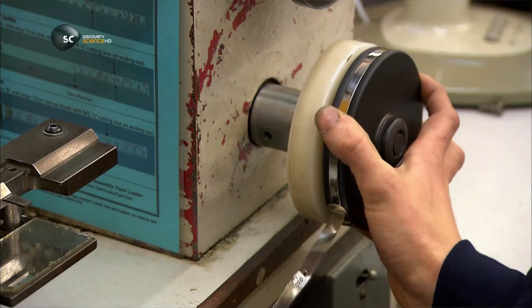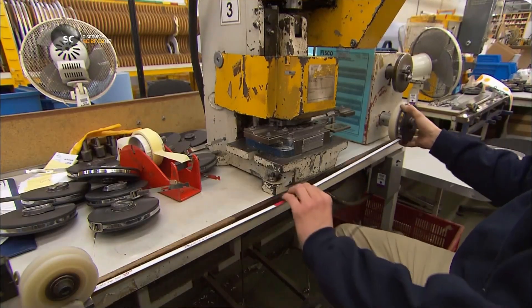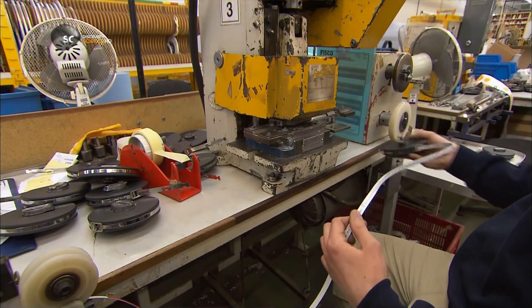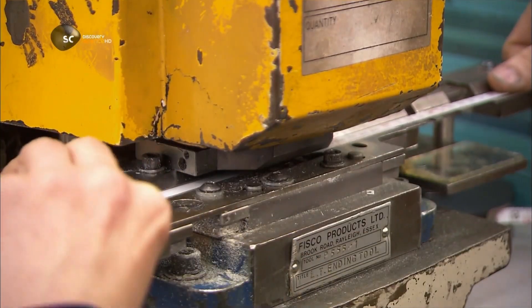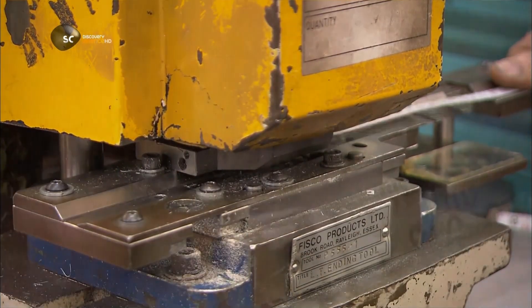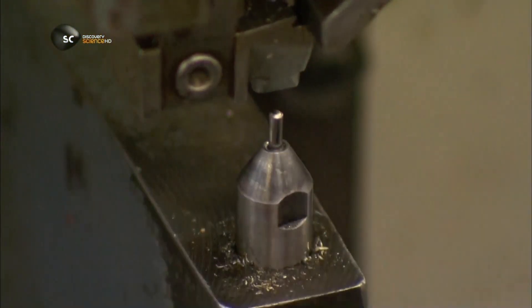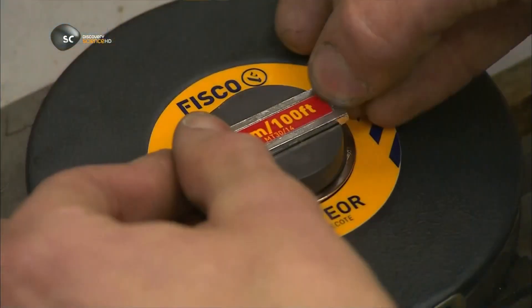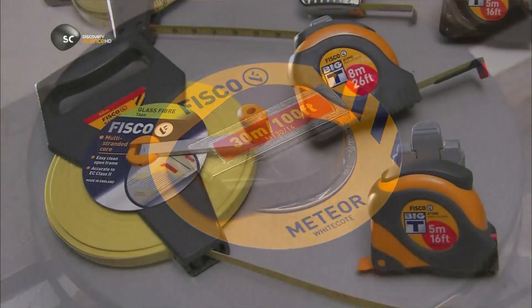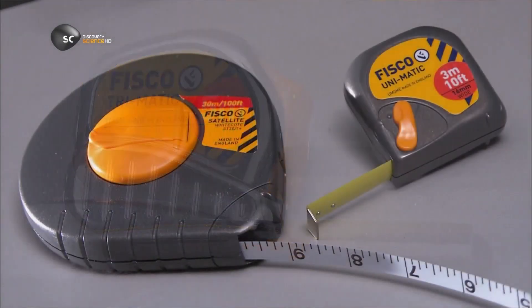Winding a surveyor's tape is a manual job. They don't install a spring system on them because that would make them too heavy. After winding, they cut the tape and fasten the end hook to it. As you can see, it takes many steps to make a measuring tape. It's a lengthy process — in more ways than one.